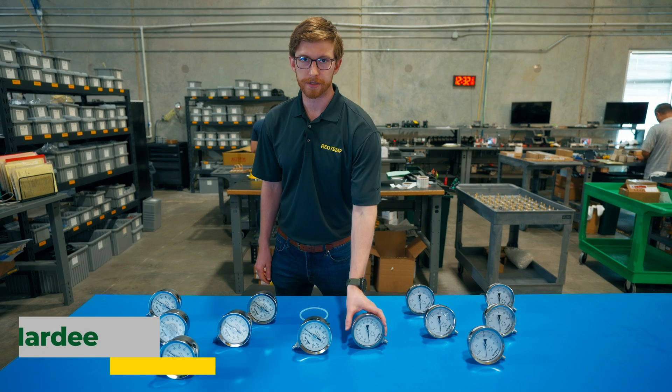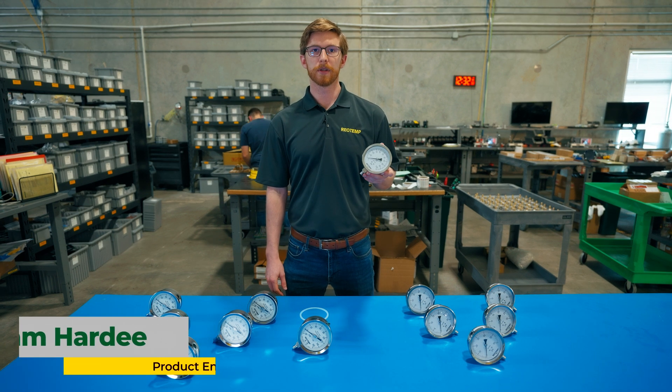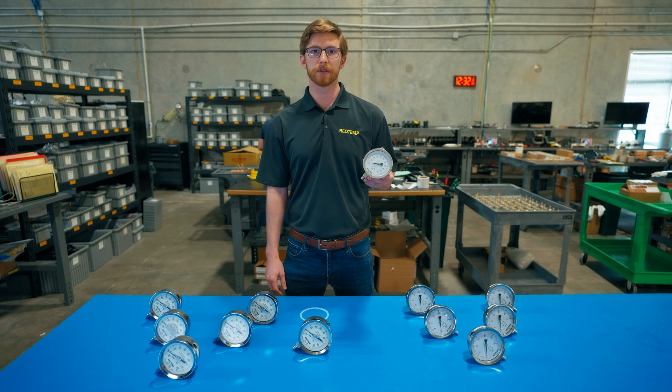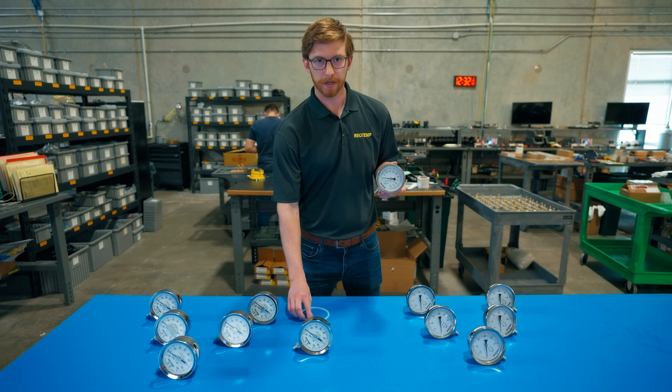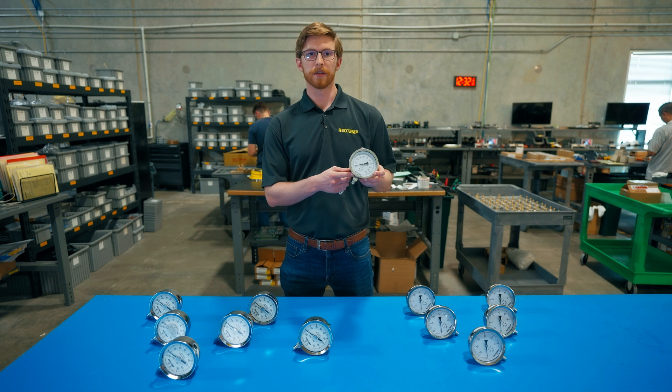Crimped front ring style gauges offer a non-repairable, economical design. This can be beneficial when the user is looking for a more cost-effective option or doesn't anticipate needing to modify the gauge. This style of ring seals with an elastomer gasket and features a socket to case weld to prevent leaks.